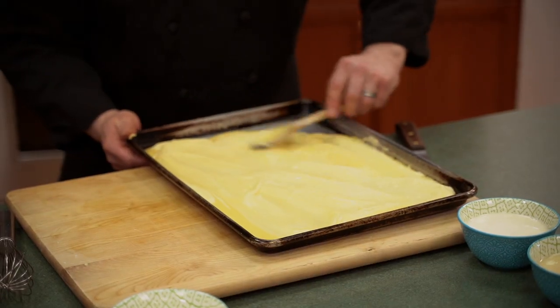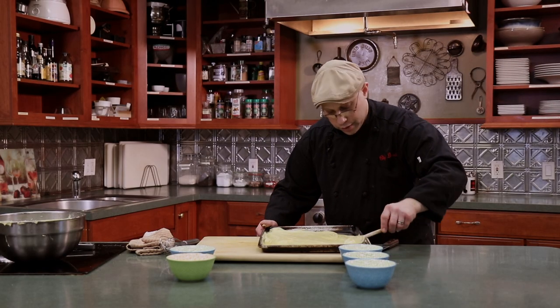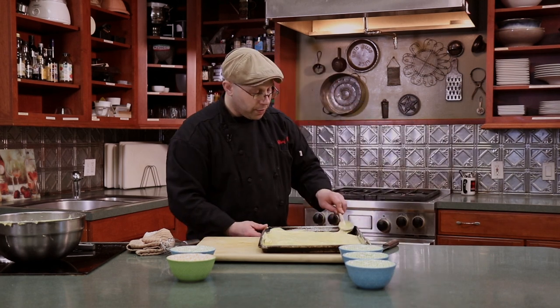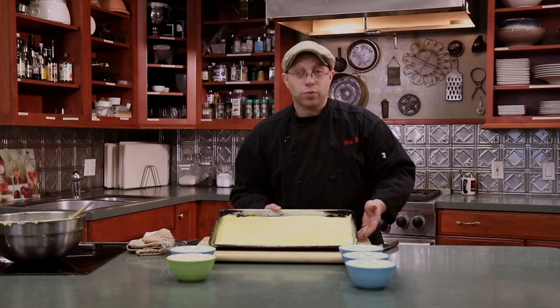I personally like sheet trays because they're nice and thin — it'll only take about 10 minutes at 350 degrees to bake. I'm going to spread this out nice and thin; the thinner we go, the quicker it'll cook. Because we have the baking powder in there, it should puff up nicely. Now that we have it spread out, we're going to pop it into the 350-degree oven.